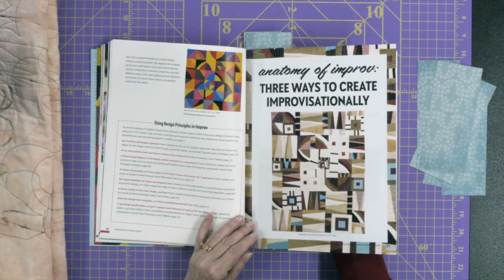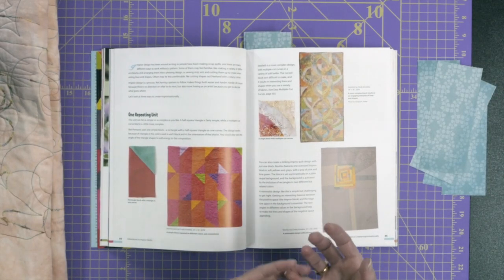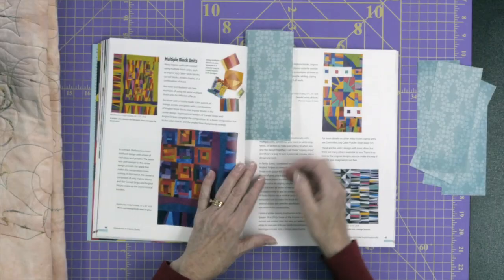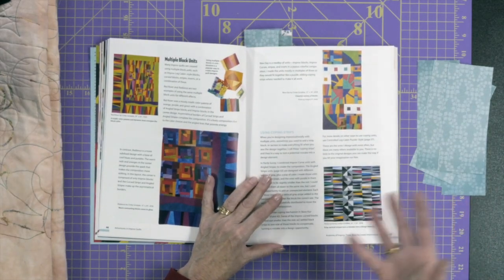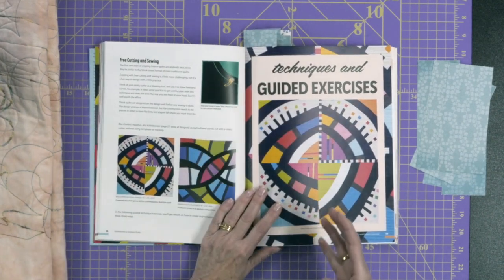She talks about three ways to create improvisationally. She discusses having one repeating unit, which is repetition — another design principle. She also talks about what if you have multiple different units, like different blocks — how are you going to put those together? And then she talks about free cutting and sewing, which sounds scary if you're using a rotary cutter without a ruler, but you can do that with improv. You don't necessarily need to use a ruler when you're cutting the pieces for an improvisational project.